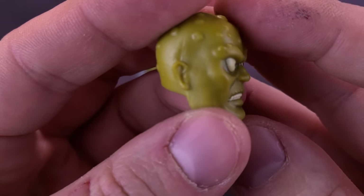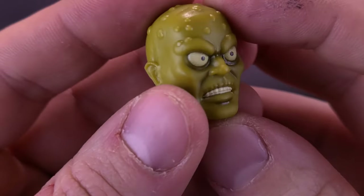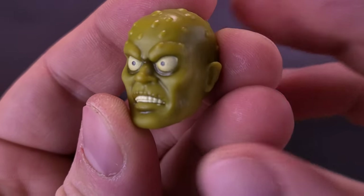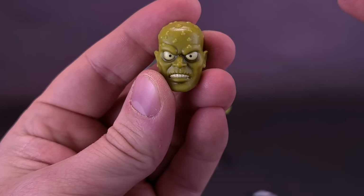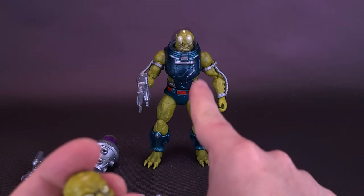I would suspect that of the two, this is the one that's more based on the original New Adventures of He-Man cartoon. You've got the larger eyes very nicely painted. I think if given the choice, I'd probably end up displaying the figure with this head sculpt rather than the other one.